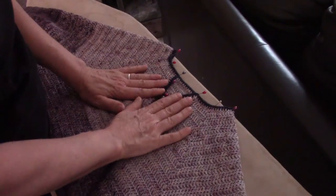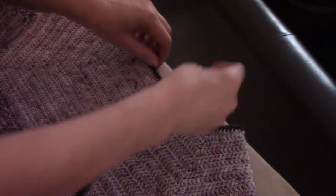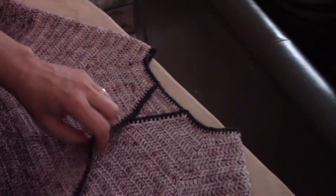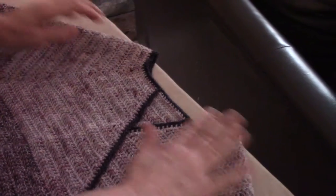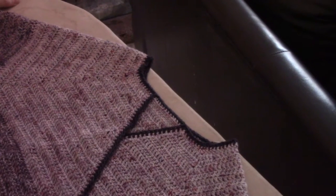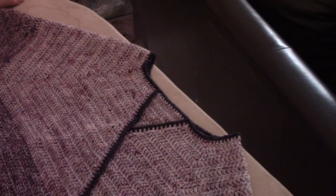This one is dry and cool. Let's take out the pins and see what it looks like. And as always — much better. Professionalism just with a little bit of water, steam, and pins.